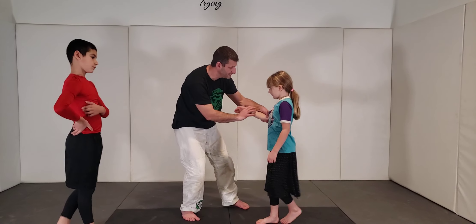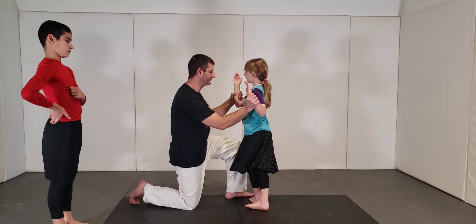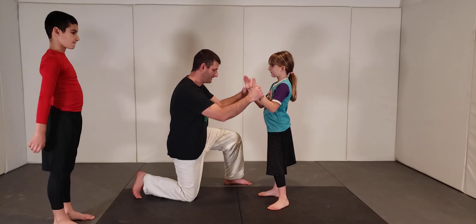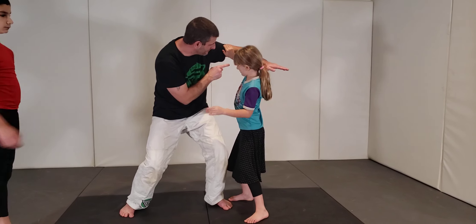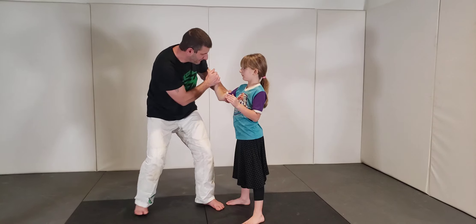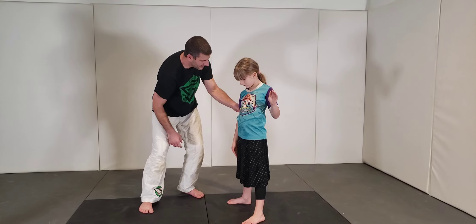We started looking at headlock prevention and we talked about our hands being our first line of defense. Your hands are your first line of defense, so I can't get around and grab you in a headlock when you have this defense here. But if I beat this defense, now you're susceptible to getting your head wrapped up.